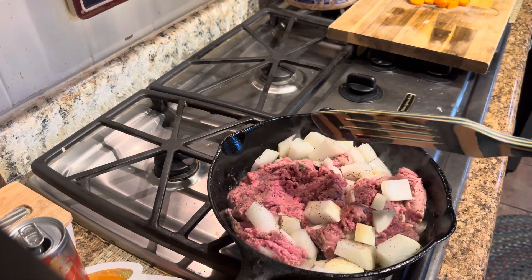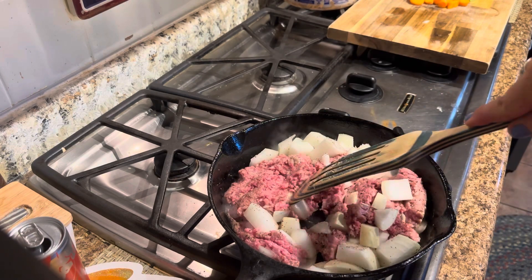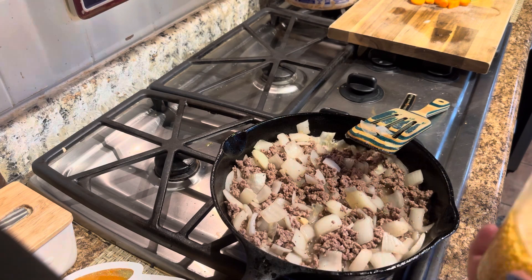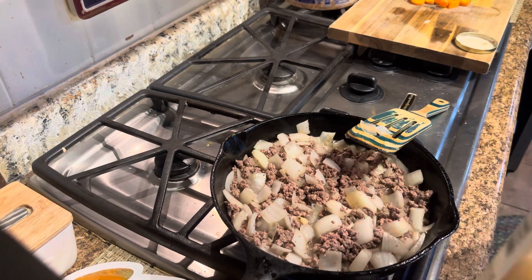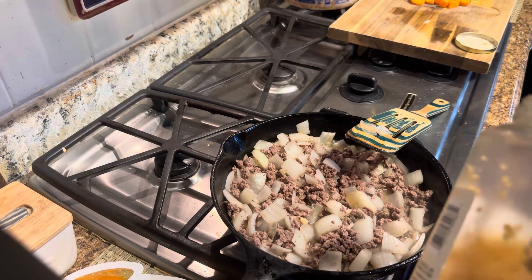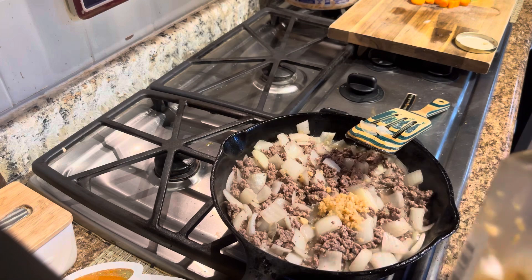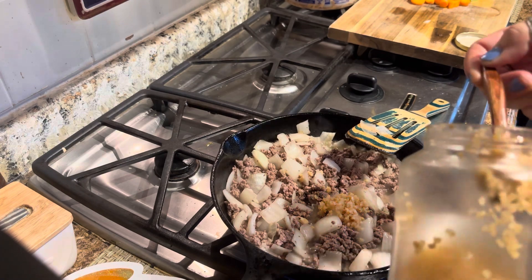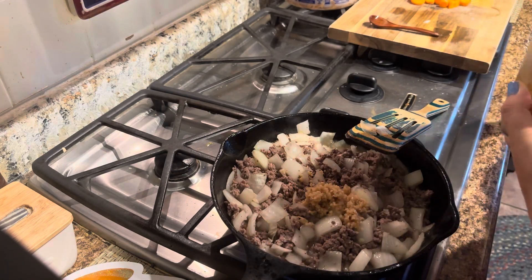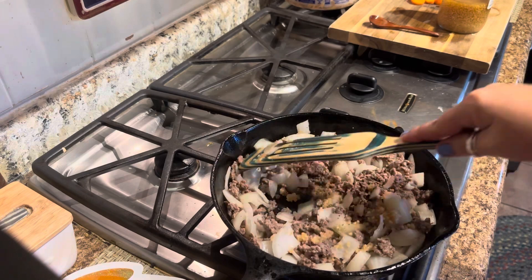You're going to cook this until the meat is cooked through and the onions are nice and translucent. The meat's about halfway cooked, so I'm going to add a little bit of garlic. Measure garlic with your heart, not a spoon. And then I'm just going to continue to cook this.